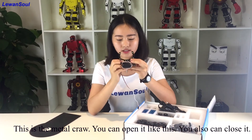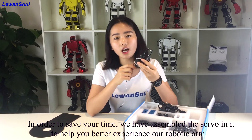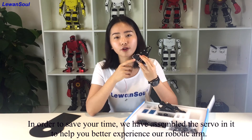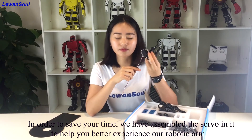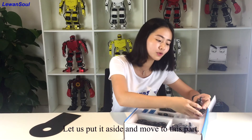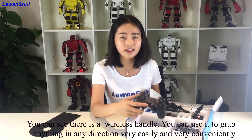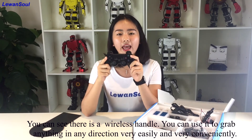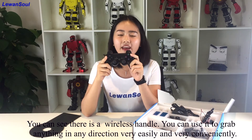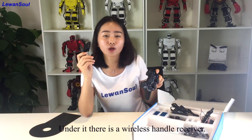And this is the metal clamp. You can open it like this, and you can also close it. In order to save your time, we have already assembled the servo it needs, to help you better experience the robotic arm. Let us move to this part. You can see there is a wireless handle. You can use the wireless handle to grip anything in any direction very easily and very conveniently.